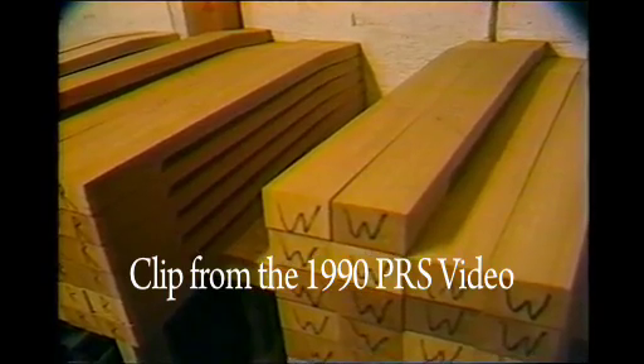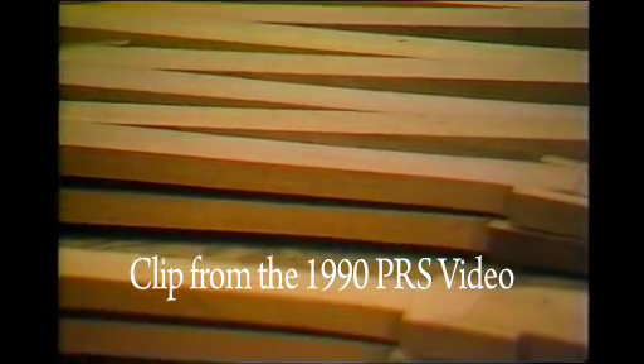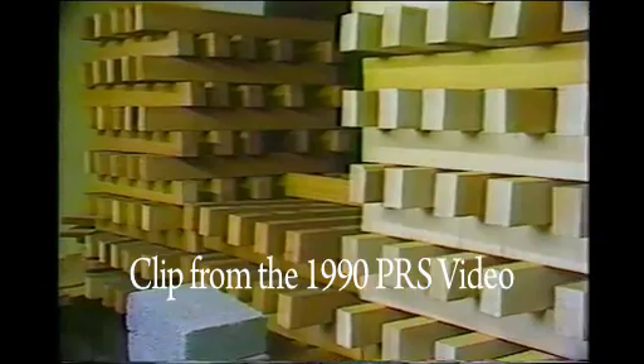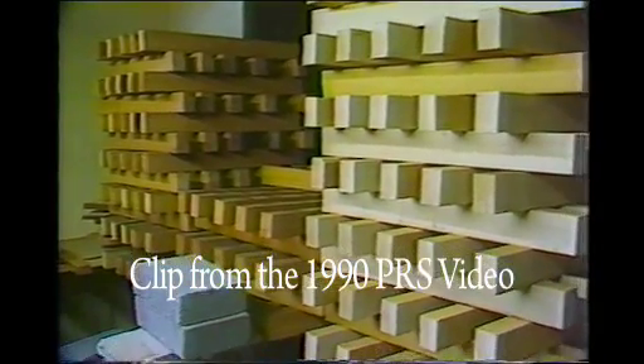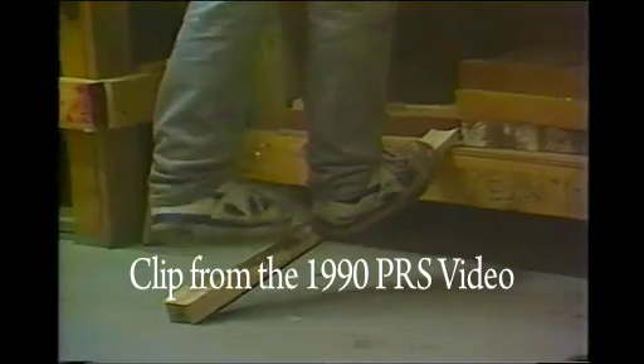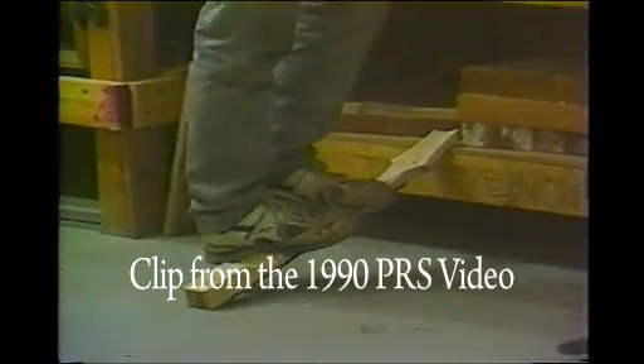It's been my experience that the best sounding necks have been made of one piece. All PRS guitars are made with this construction. These neck blanks go through a special drying process, and the goal of this whole process is to have a neck that would be straight for a lifetime. To demonstrate how strong this neck wood is, watch one of our employees try to break one.